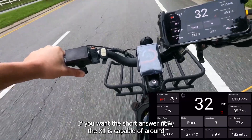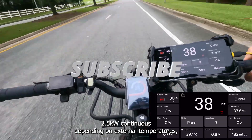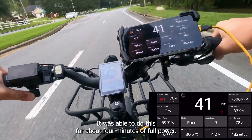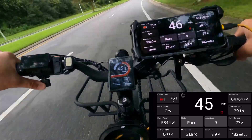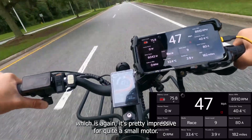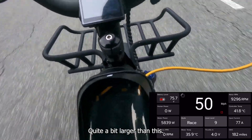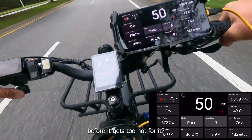If you want the short answer: the X1 is capable of around 2.5 kilowatts continuous depending on external temperatures, which when you consider the physical size of the motor is not actually that bad at all. It was able to do this for about four minutes of full power riding at six kilowatts before it started to throttle. In the video we can see six kilowatts being dumped into it right at the start, which is pretty impressive for quite a small motor — this is the kind of power the Lightning Rod small block handles, and the rotor and stator on that are quite a bit larger than this.